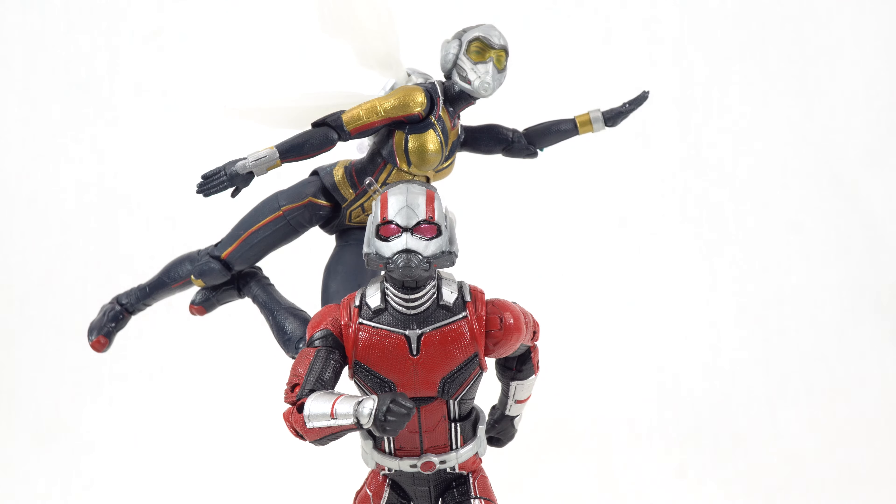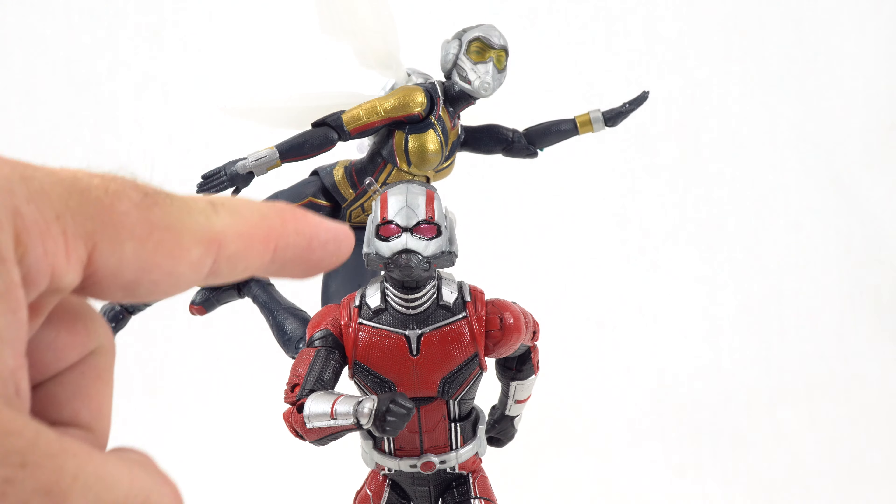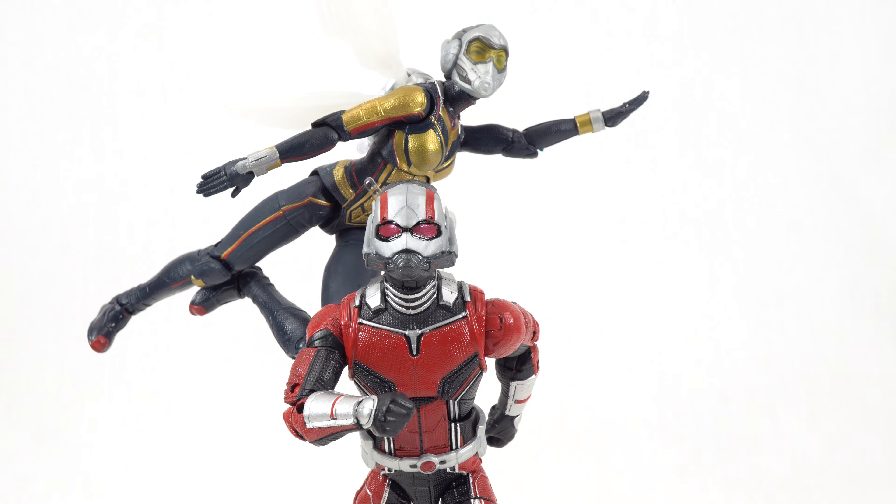That about wraps it up for this review. I'm going to do a closing statement shared across both videos. Overall, I think they really did a great job getting us these figures — they hit the shelves before the movie even dropped. I love the eyes they did with Wasp through the lens, and the unmasked head sculpts on both figures are fantastic with a terrific likeness. There were some opportunities with Ant-Man around the mask area to improve it a little, but overall a great pair and a great addition to the MCU collection. Make sure to hit the like button, leave a comment, and subscribe for more content like this — thanks for watching and have a great day.